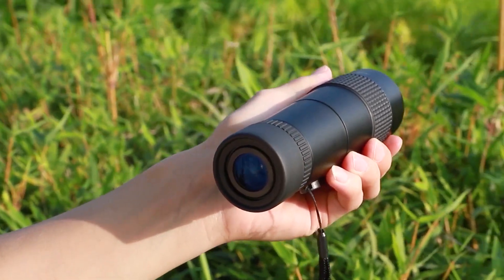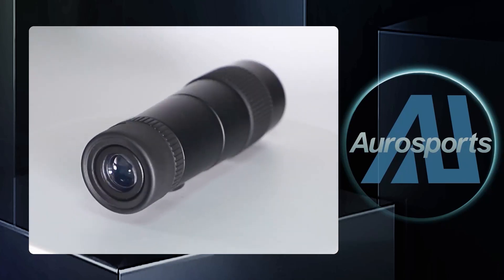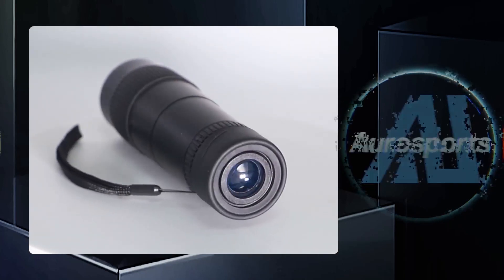This portable monocular was made to be simple to use — it is small and light enough for any adventure. You can immediately begin exploring your surroundings after adjusting the eye cup and focus wheel to produce a sharp and clear image.